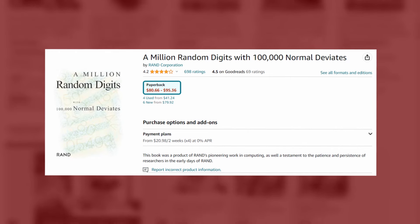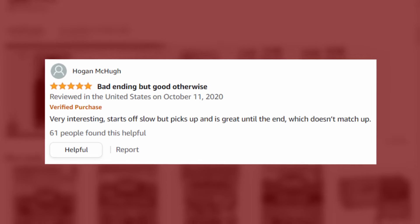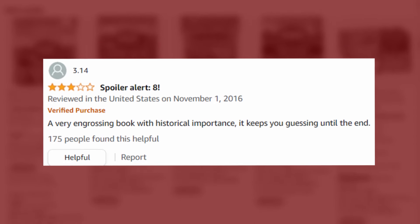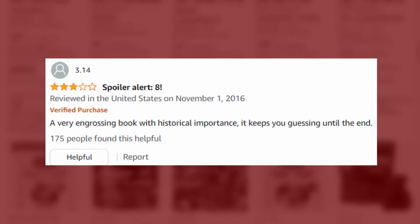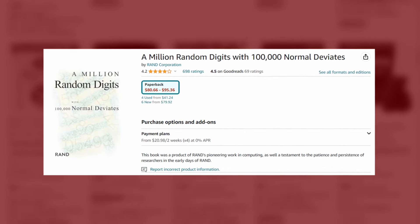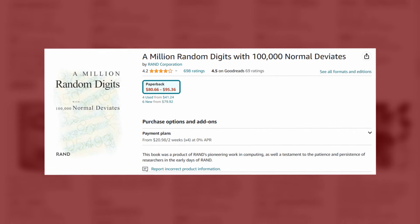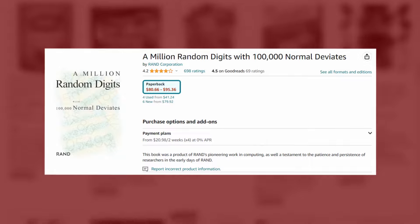'A Million Random Digits with 100,000 Normal Deviates' — very interesting, starts off slow but picks up and it's great. A very engrossing book with historical importance. It keeps you guessing until the end. Spoiler alert — eight. Wait, is that the derivative? What even is 100,000 normal deviates? What does that mean? It's like 95 bucks. They just ran a computer program for 10 minutes and sold it for 95 dollars.